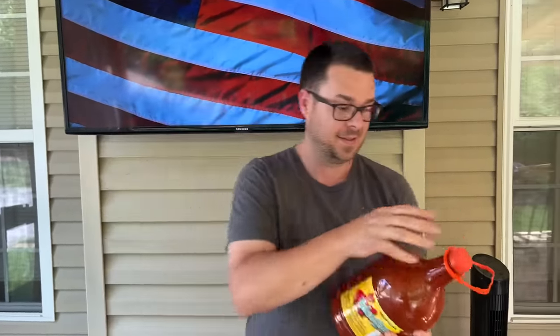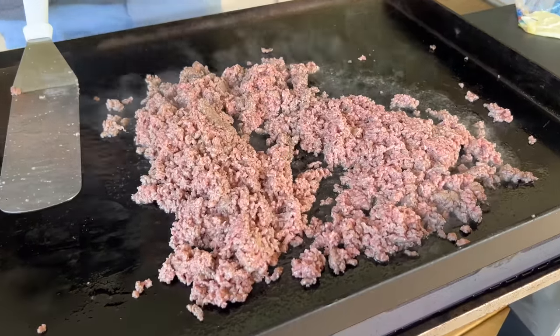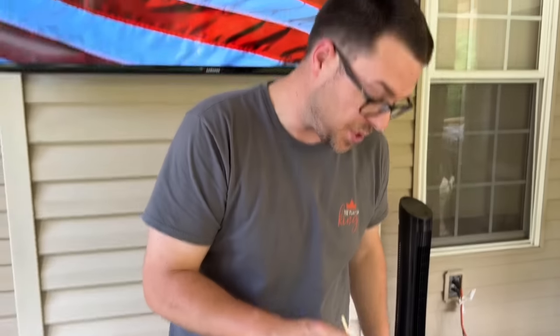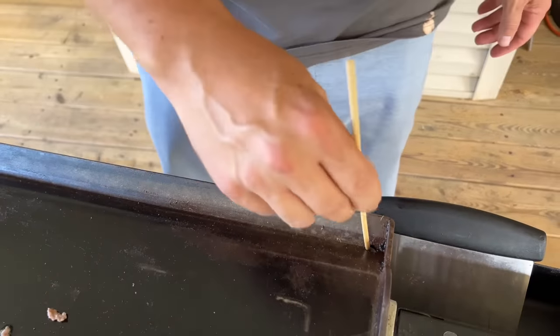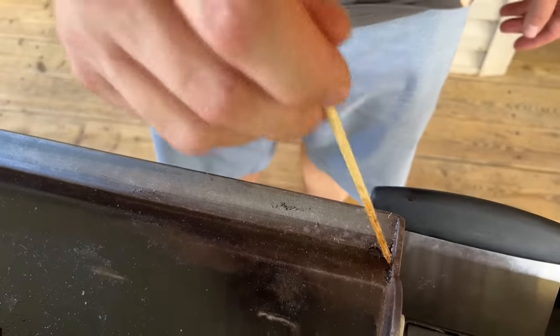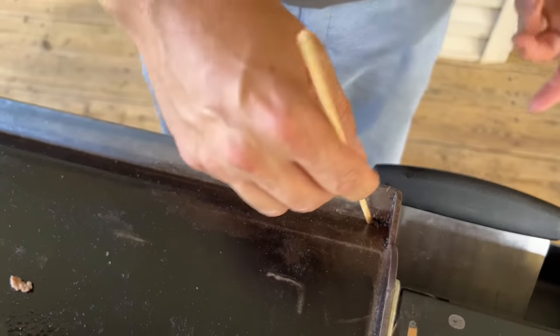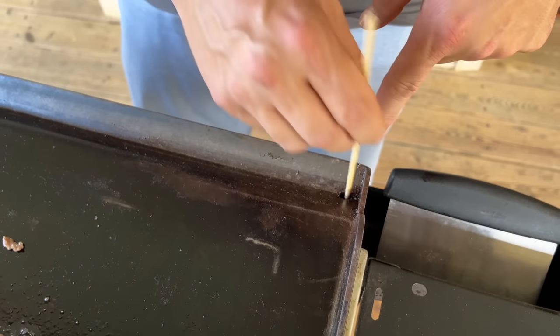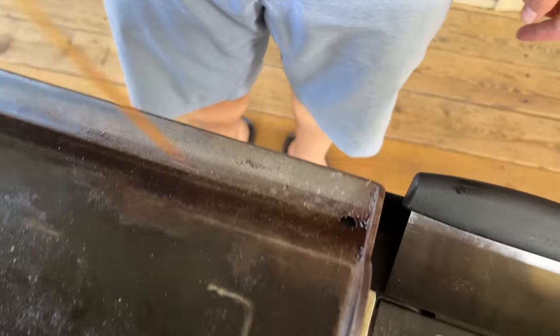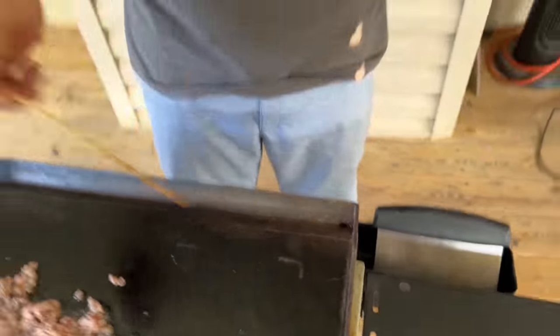For people who have the Camp Chef and struggle with the grease trap system — I just use a bamboo skewer. You can use a metal coat hanger or something similar. What happens is food gets stuck in there and the grease trough fills up, so I just keep the skewer going to lodge the debris up and allow the grease to flow a lot easier. Just a little heads up.